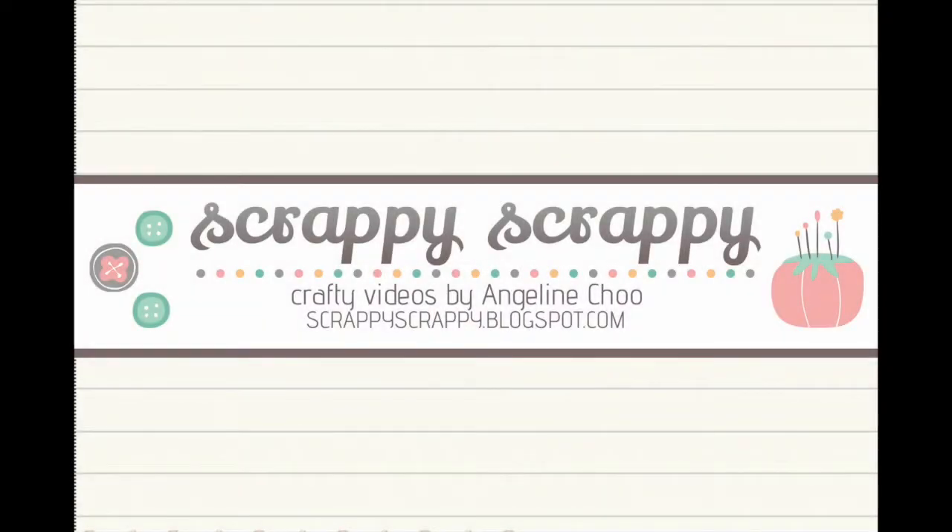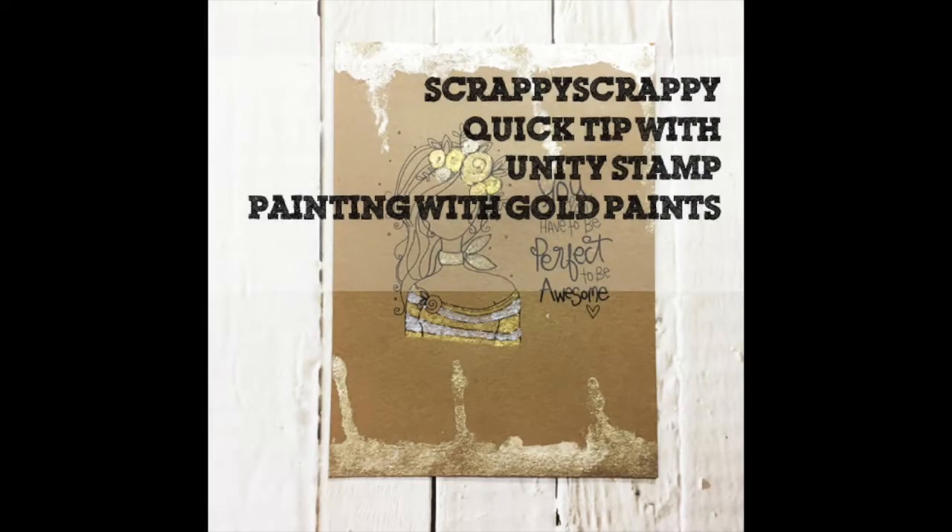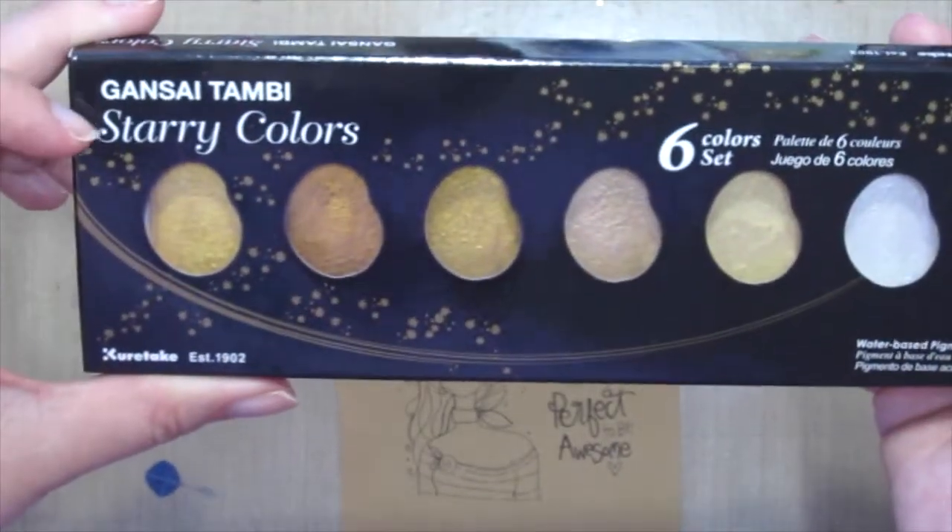Hey, it's Angeline here with a quick tip for Unity Stamp. Today I'm gonna have fun playing with some gold paints. I've already stamped the Unity stamp image onto some craft cardstock, and here it is.